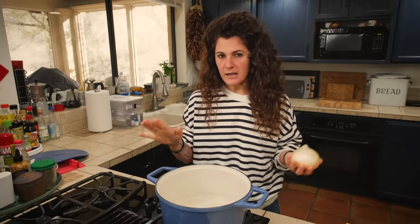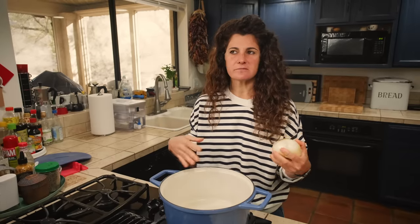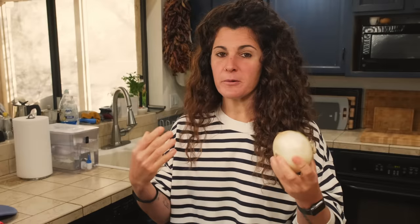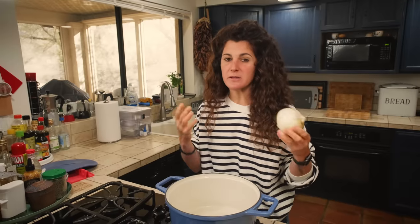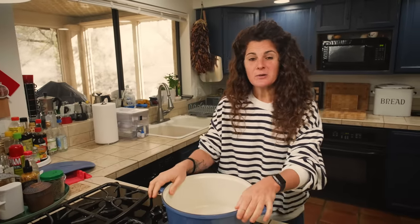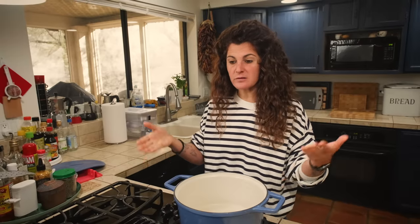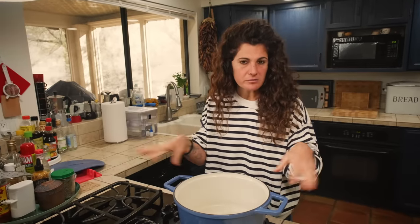Ragu alla Napoletana requires a special sofrito, because the sofrito is made just with onion. If I were in Italy, I would start with the onion. But because I'm in America, sometimes I have a problem with the meat — it's full of water. So I risk boiling the onion and the meat together if I start with the onion first. What I'm going to do is start from the meat to let it release the water.